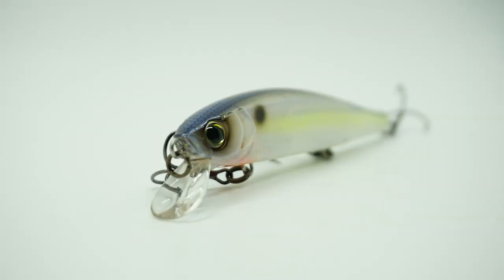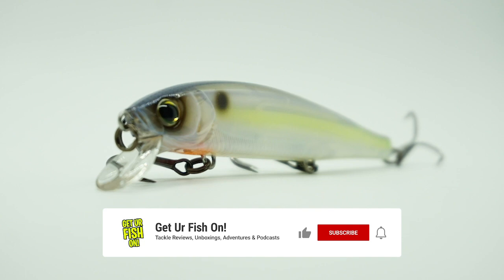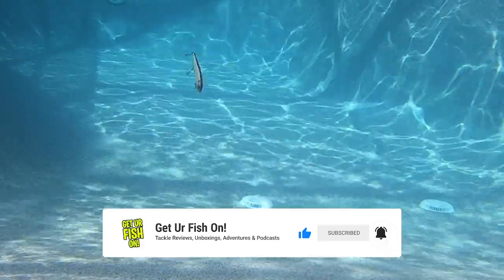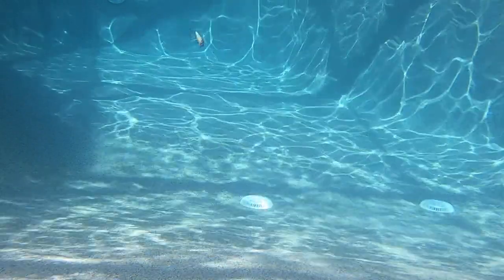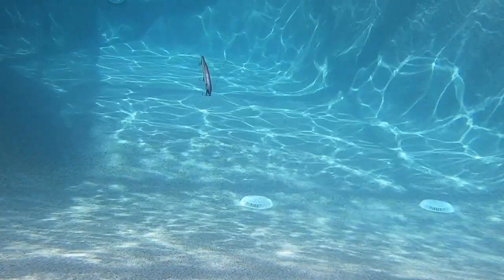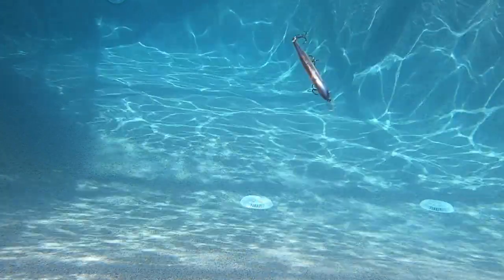Designed specifically for finding big bass, the Yozuri 3DB Jerkbait generates serious flash and dynamic action that those big bass cannot resist. Built with Yozuri's patent-pending internal 3D prism technology, this bait reflects light in every and all directions, drawing fish in from all distances. The 3DB Jerkbait has a rolling and darting action in the water and comes with a head-down posture.